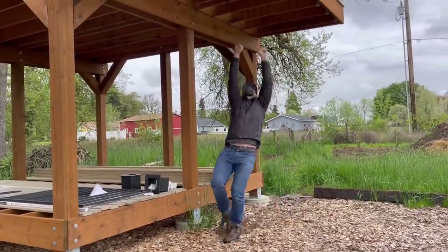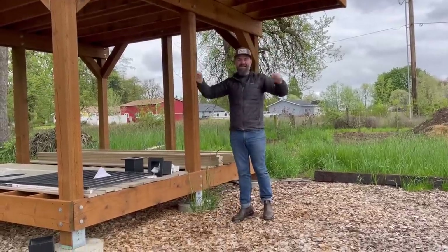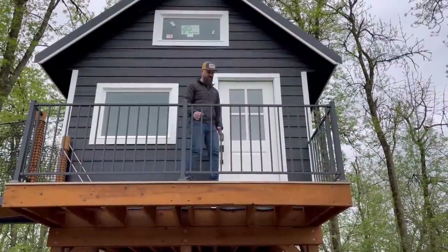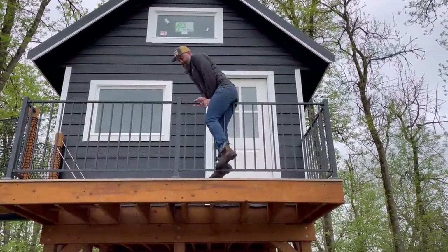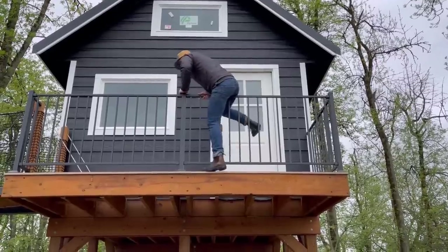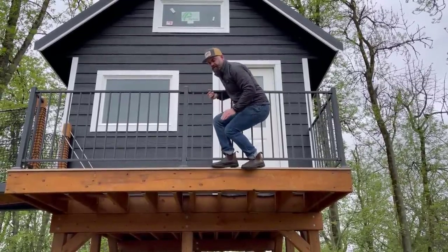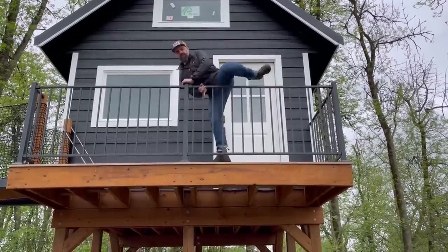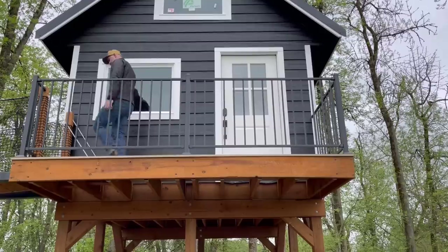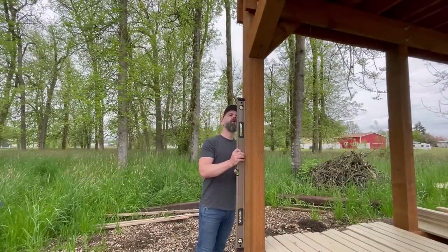We're going to add some other little accoutrements to the tree house — some ropes and hanging thingamawatsits. Then up here off the top balcony, we really needed another way to get down. You can come up the stairs, you can go down the ladder, but what we really need is a slide. I'll just say we need a slide. I'm not going to act that one out because I do need to build all this stuff. So without any further delay, let's get started.